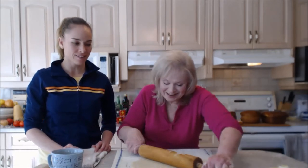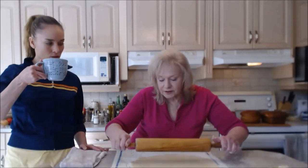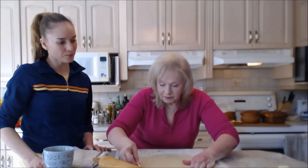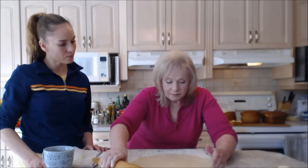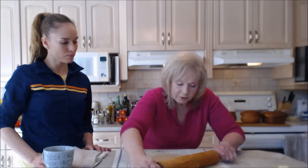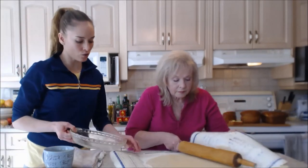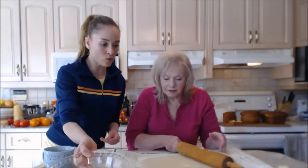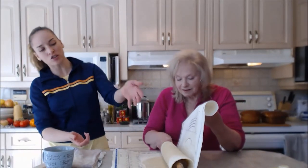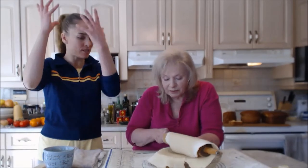If you're making a two-crust pie with a juicy filling, you need to make sure you don't have any holes. But for this pie — where we're pre-baking the crust — if there are a few holes it doesn't matter because you're going to prick holes in it anyhow. Now check out what mom just did — a great tip. Use your rolling pin to slide the dough on top of it so you can easily transfer it to the pie plate. You don't have to lift it like a pizza.